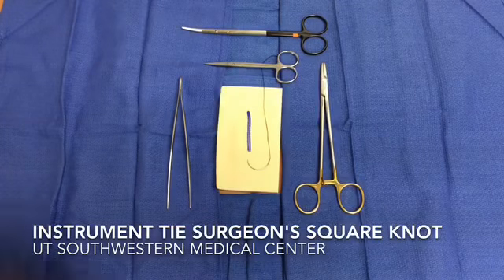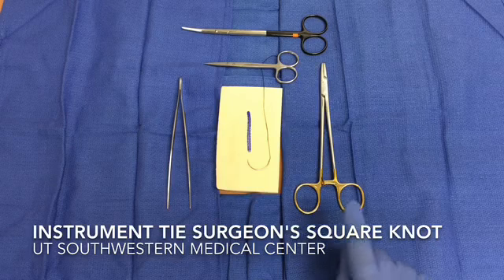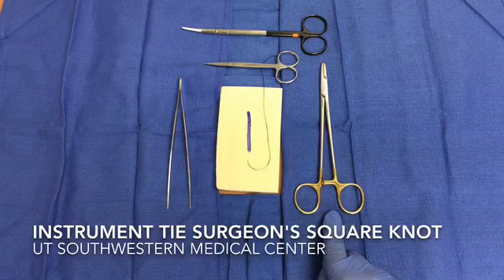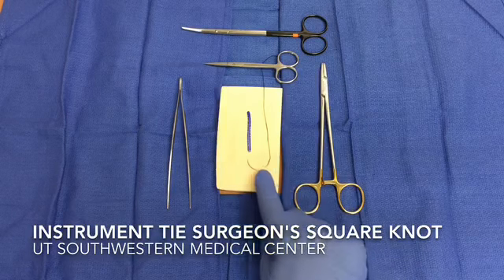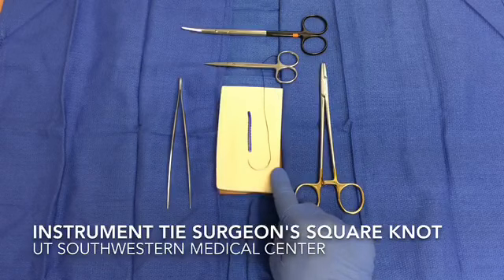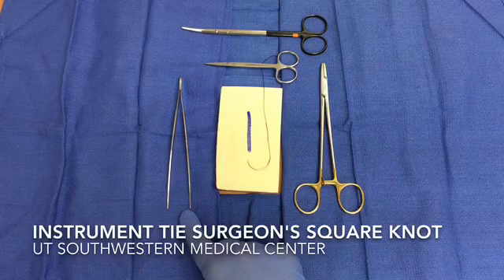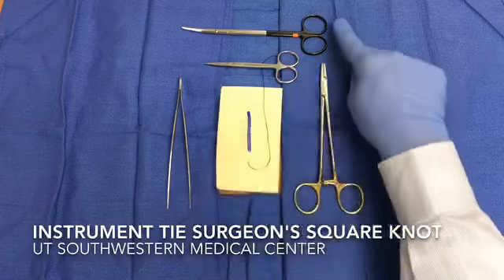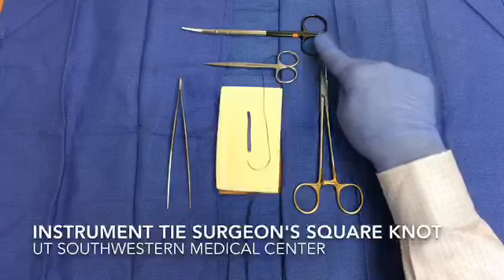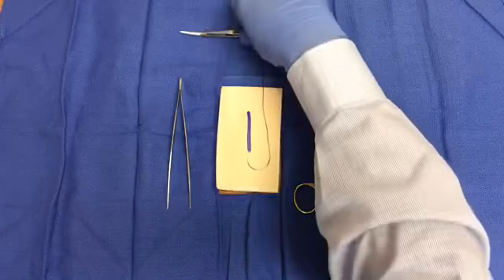For the instrument tie surgeon's knot exercise you will need the following items: a needle driver, suture material, a foam pad to practice on, skin forceps or forceps with teeth which are not shown, heavy suture scissors which are also not shown, and scissors from a suture removal kit.